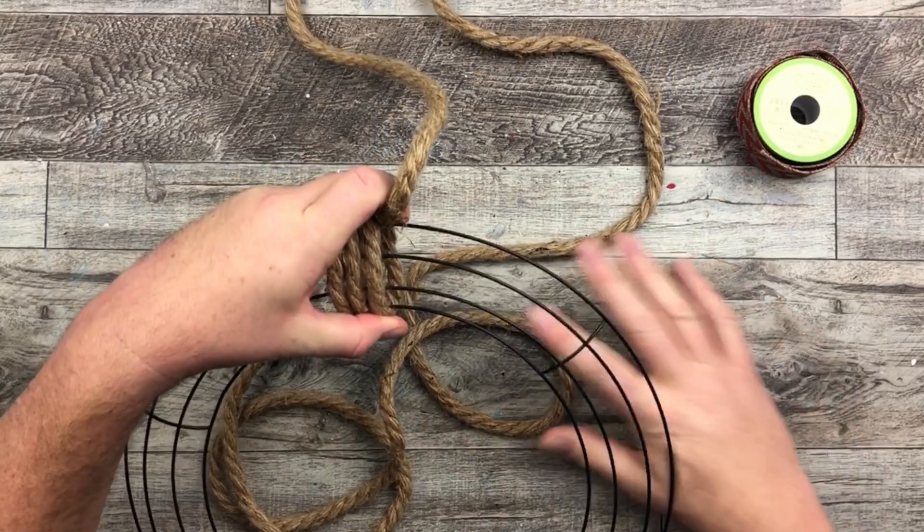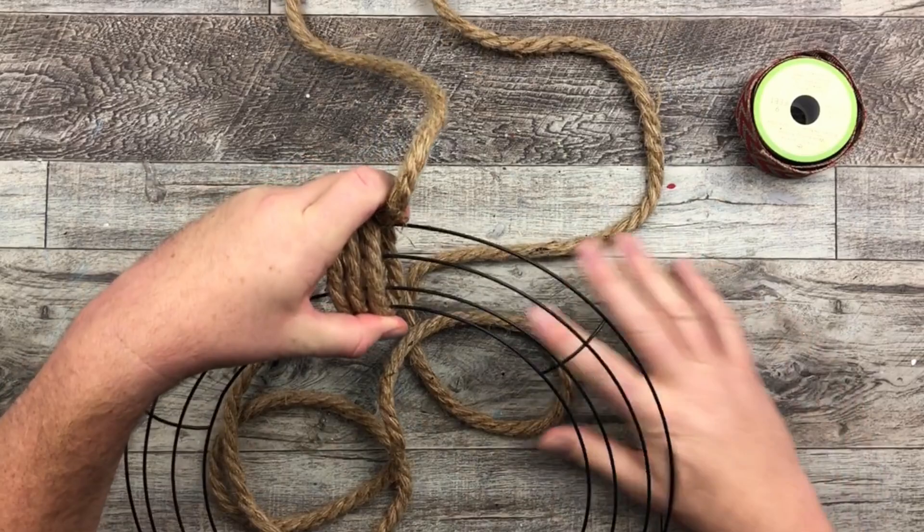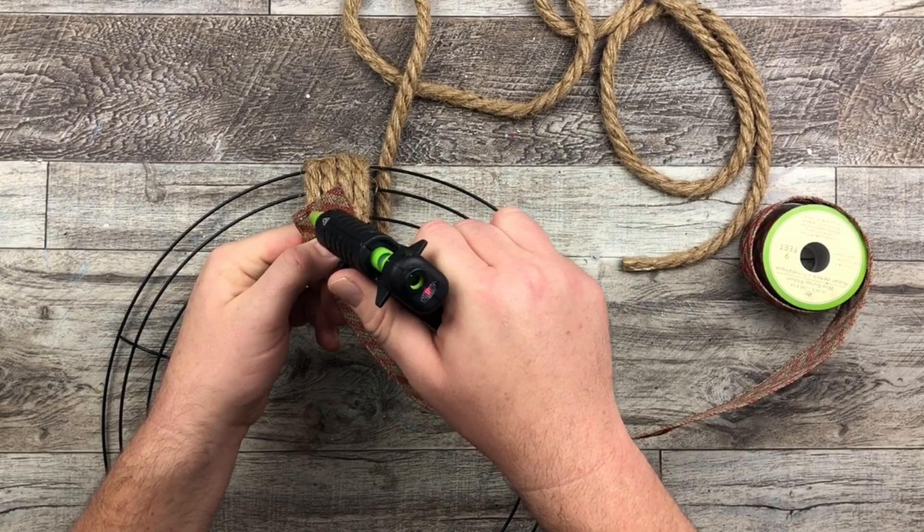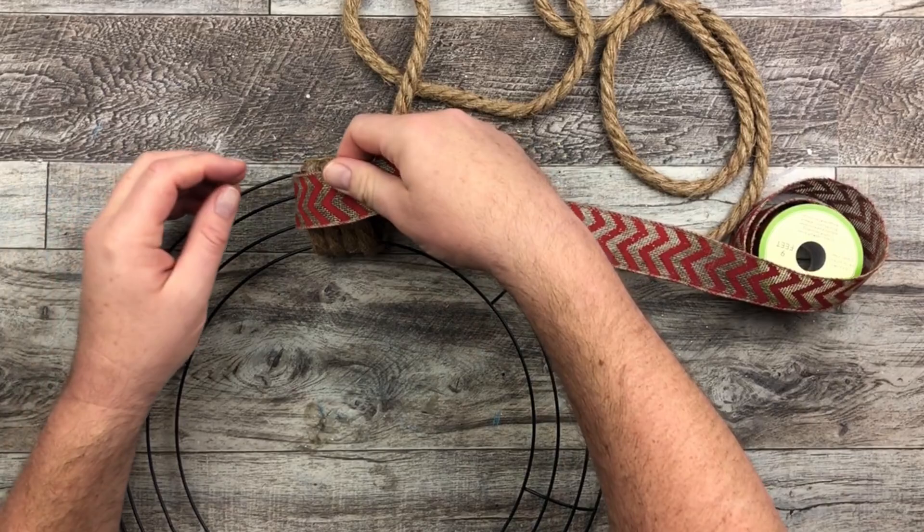I'm going to wrap it around four times — that's going to be the start of our little pattern that we're going to do on this wreath today. Then I add a little hot glue on the backside of my ribbon and glue that right down to the frame right beside where I started my first round of that rope.